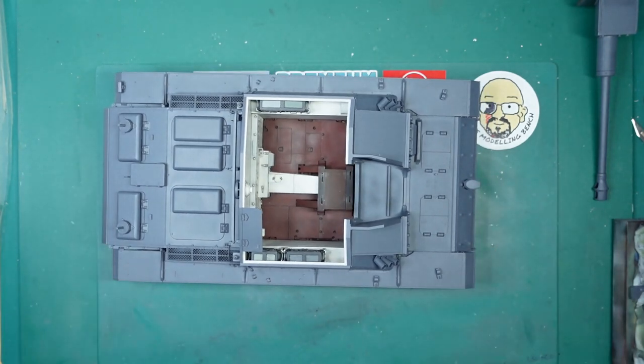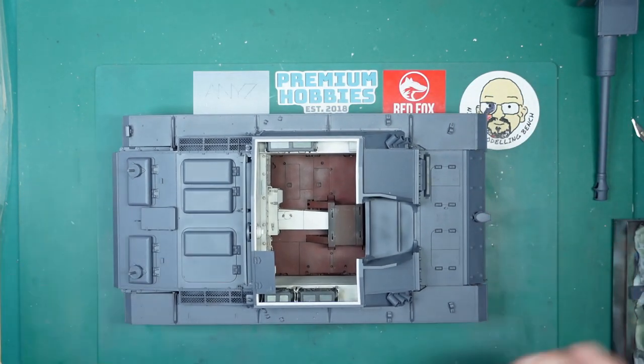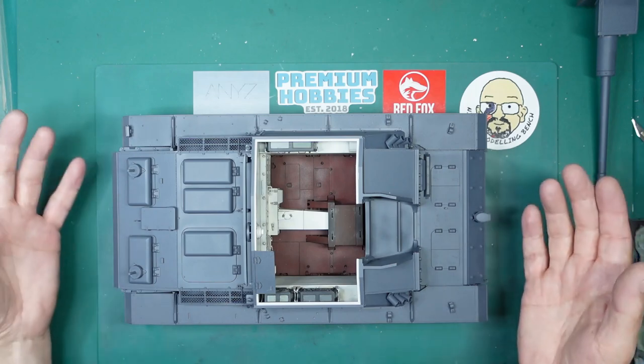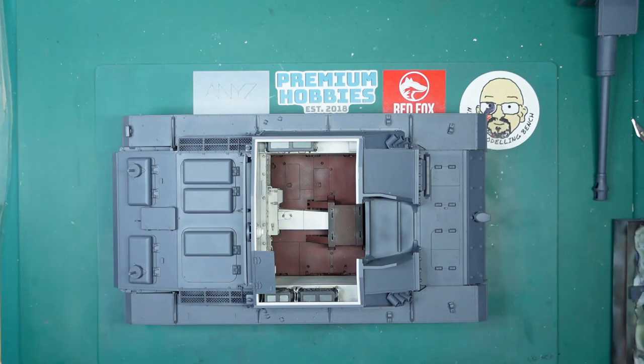A lot of people said this is inaccurate, but I don't really care — I love the yellow over grey look. I have seen in the MiniArt kit there is an option to do grey, so we can just assume this was taken off the Russian front and put into service somewhere else, camouflaged or painted in a field.